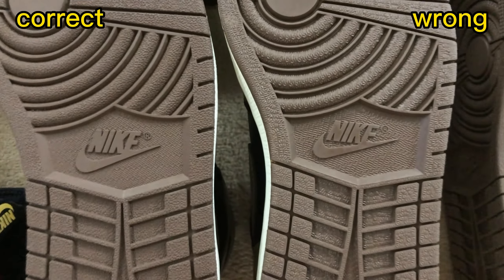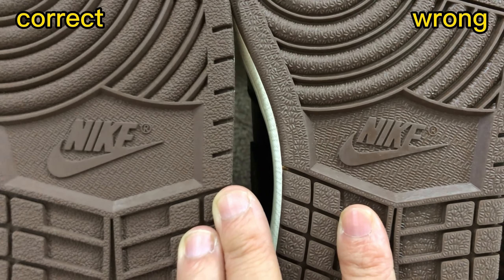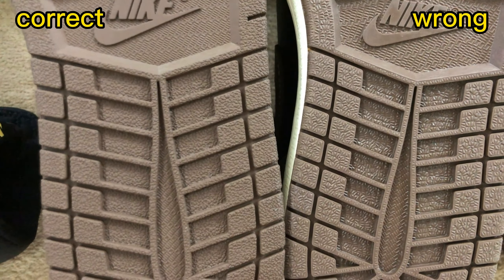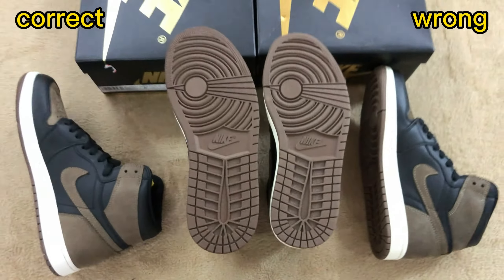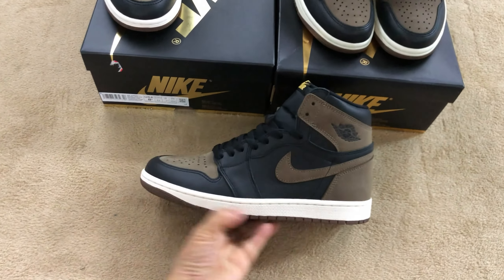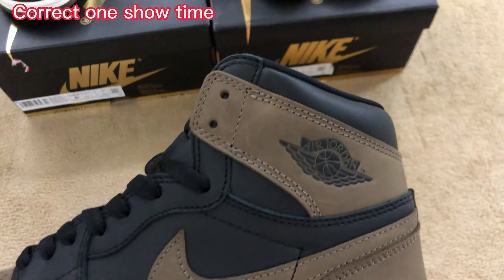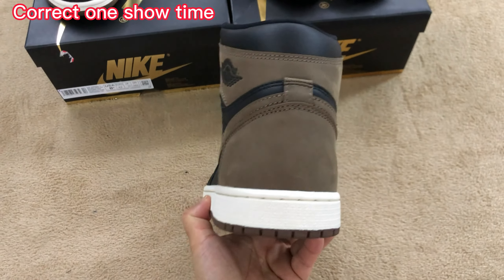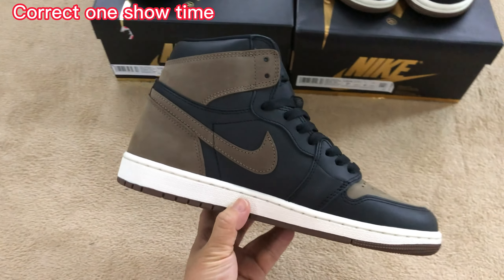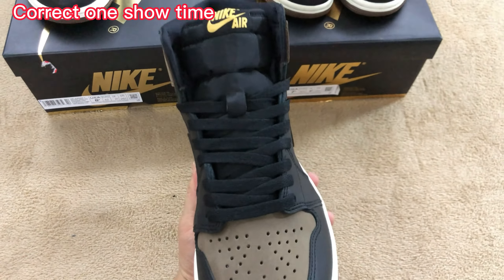I will show you every corner of the correct one so you can see how good the quality is. If you have any questions or want to place an order, just send me a message on WhatsApp. See you next time.